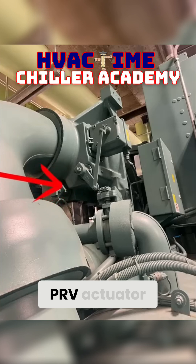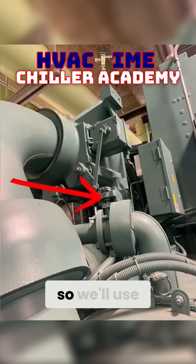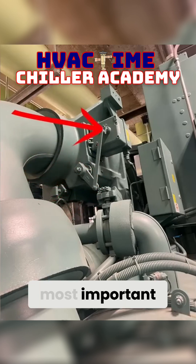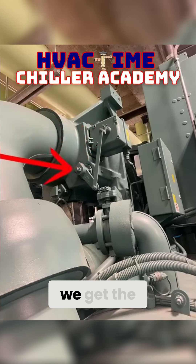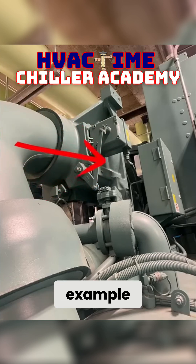Down here, this is your PRV actuator. This is your VGD actuator. We'll use this one as our example for now. Probably the most important thing with installing one of these is that we get the vanes. I'm just going to use the VGD here as the example.